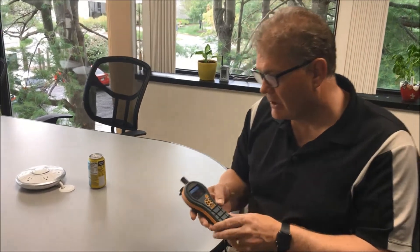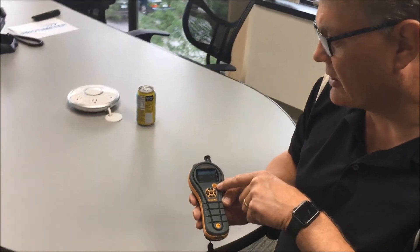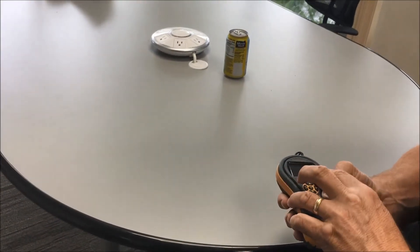Let me give you a quick demonstration on how to use this. With both the HydroMaster II and the MMS-II, we have this IRT button at the top here — you press it once to engage and twice to put the laser on.